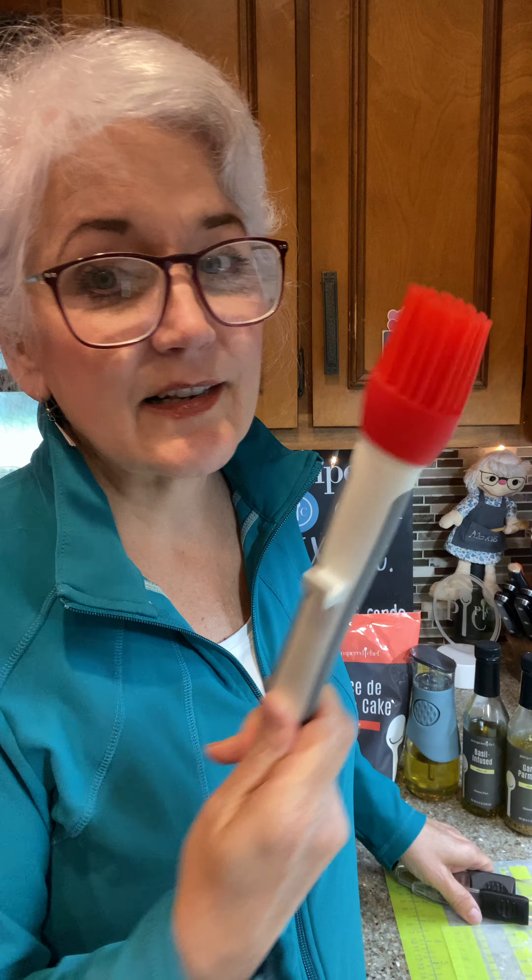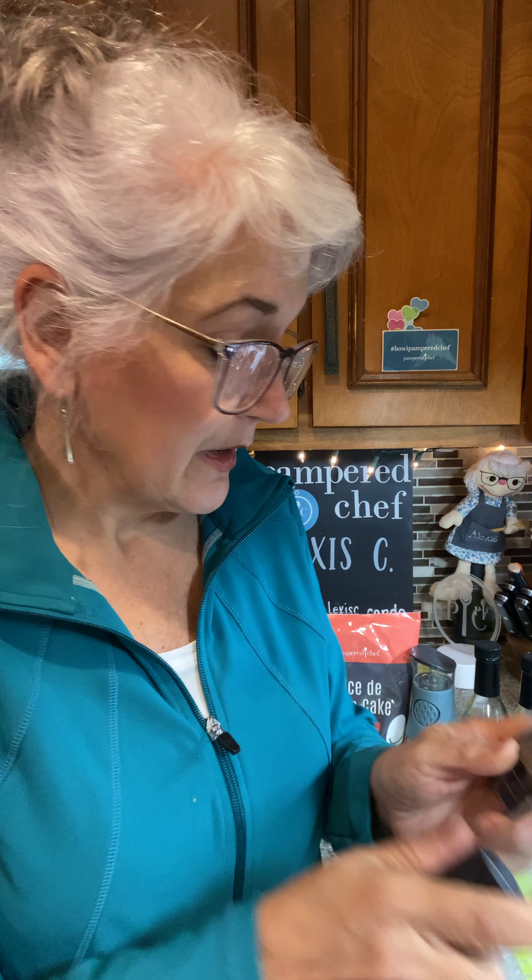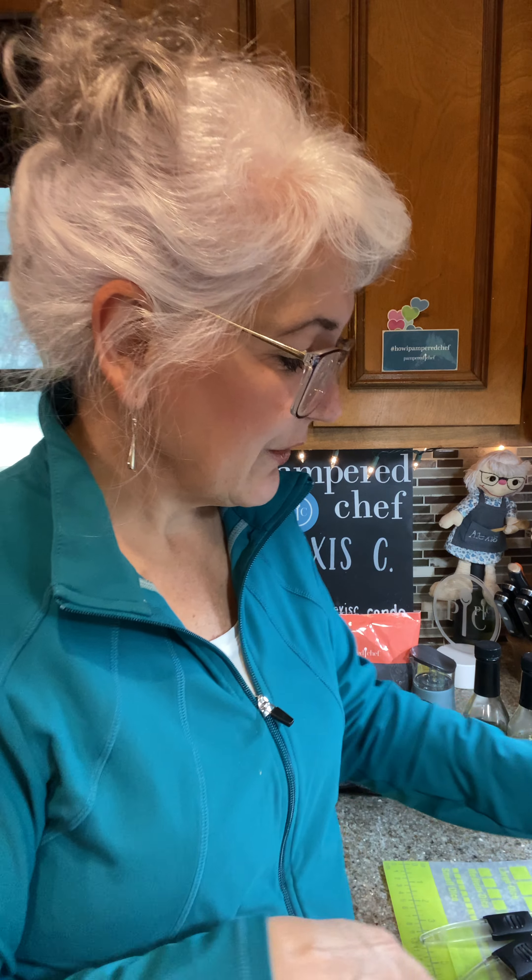You have a choice of three different items. One is a silicone basting brush — everyone needs one of these to brush butter or barbecue sauce on, it's always in my tool turnaround. Next is adjustable measuring spoons that go up and down; you only need two of them, covering one-eighth of a teaspoon all the way up to one tablespoon. And if you have both of those, you may want the cut and seal tool — you can make crustless sandwiches, stuffed French toast, mini pies, or big ravioli.